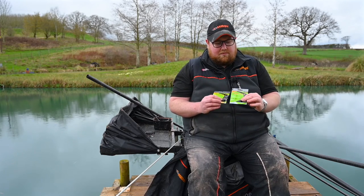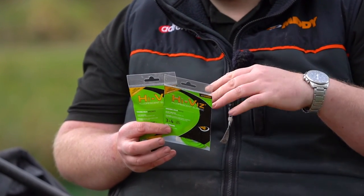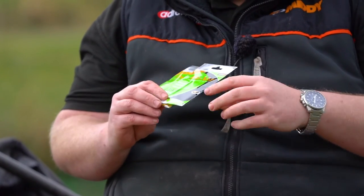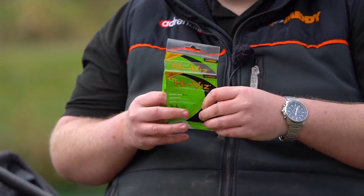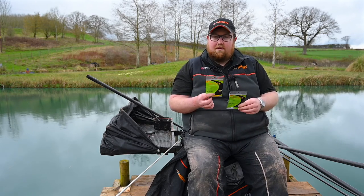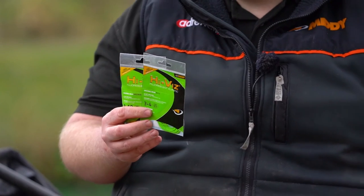Solid elastics are probably one of the cheapest ways to elasticate your pole. They're brilliant for catching silverfish and smaller fish. For me, the three to four for skimmers is fantastic. And then the eight to ten for anything like small F1s - even carp would be totally fine. Really, really cost effective as well, which helps.